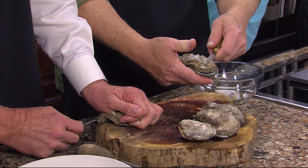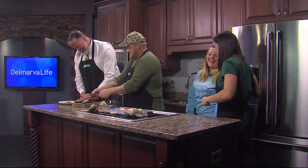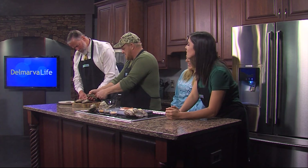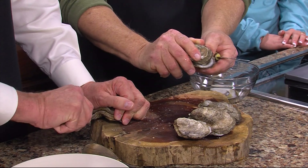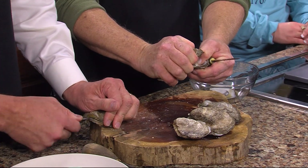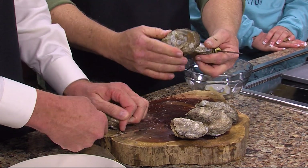Then you take your knife and you just scrape across the top of the shell — that's to cut the muscle to release so the oyster will open. This is tough stuff. I think I messed it up. I think she gave me the toughest one in the box.